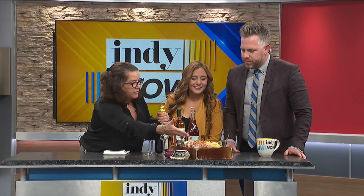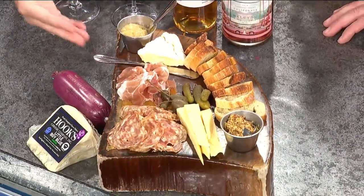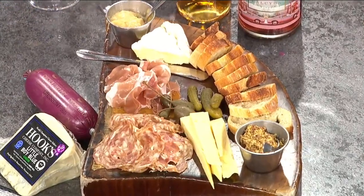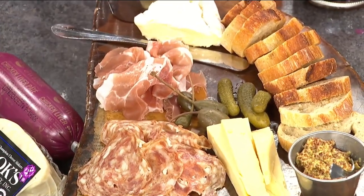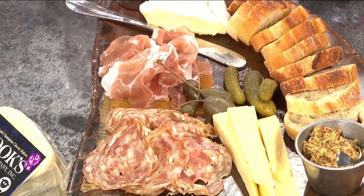Some of the things you want to include on a charcuterie board, just to make it well-rounded: you want to do a ground pork sausage — this is calabrese, so that's like a ground salami basically. This is more of a whole muscle cut, from the pork shoulder, and that is speck, which is a slightly smoked ham. And then you can also do a nice spreadable meat. I love this little chicken pate. This from Amelia's is so good.